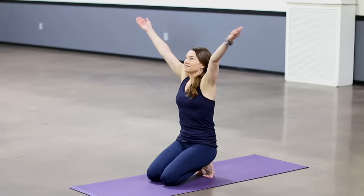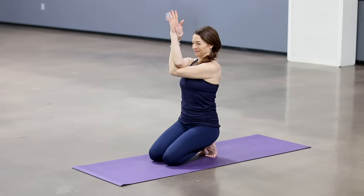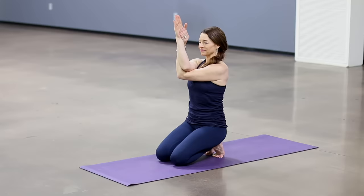Inhale, take the arms up. Exhale, sweep them halfway down with right over left. Take your hands to your shoulders or palms touching. Eagle arms, chest open, shoulder blades away from the ears. Make sure your ribs are still drawing in. Breathe.